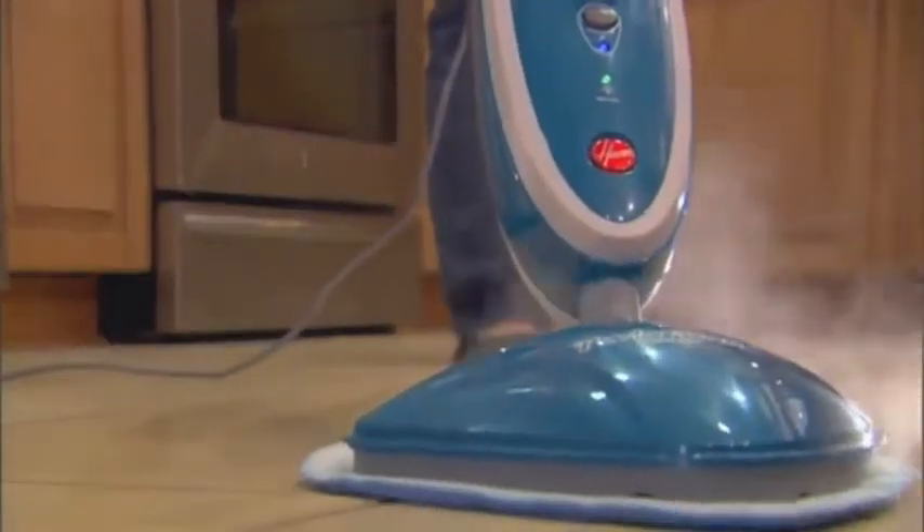The cleaning solution working together does a wonderful job. It cleans my floors like they've never been cleaned before.